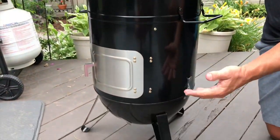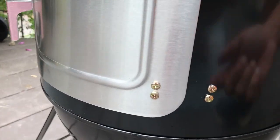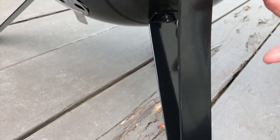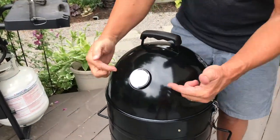Assembly wasn't too hard — took me probably about 45 minutes. I had a couple of little bolts to put the door on and some bolts to get the legs on, and so on.